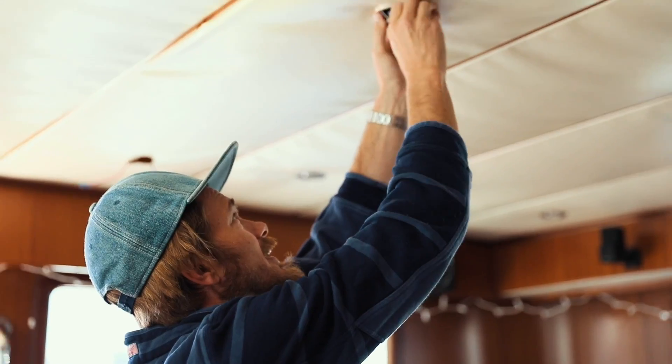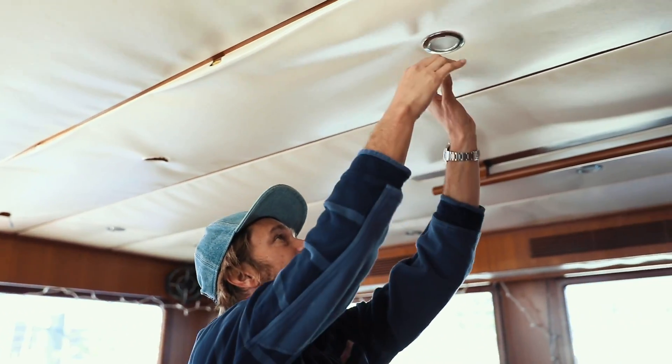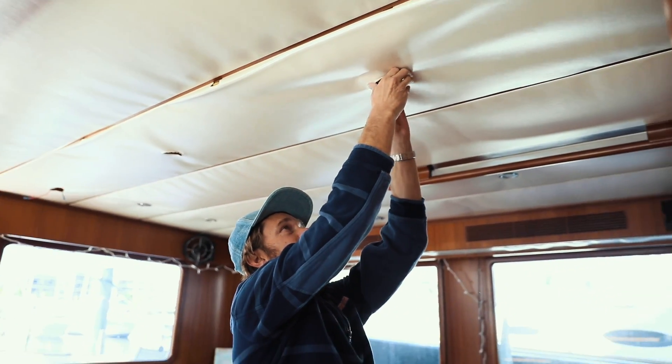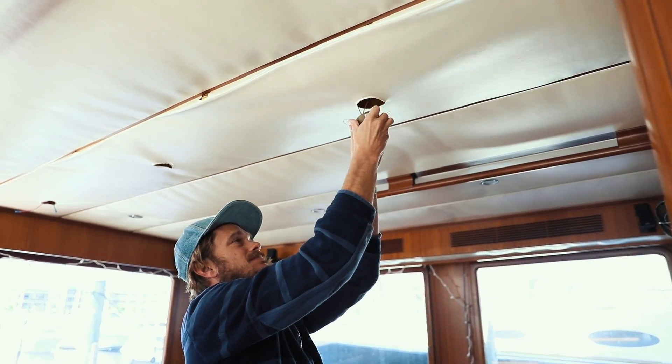Why are you taking the lights out? That's from the last time we took it out. We take the lights out before we take the panel off so that the lights will hold the panel in. We're taking these saggy, baggy panels out. Wouldn't this be great if you could do this to your skin?